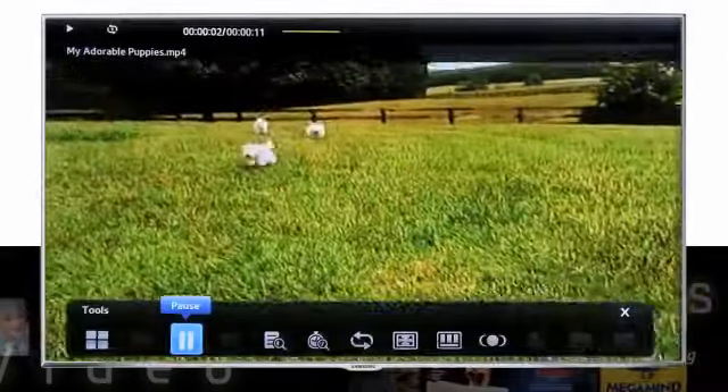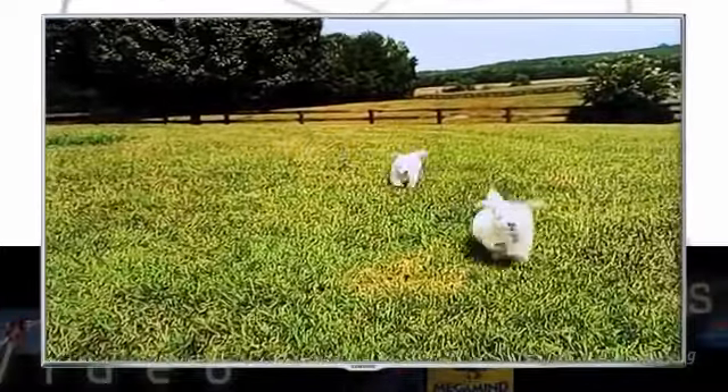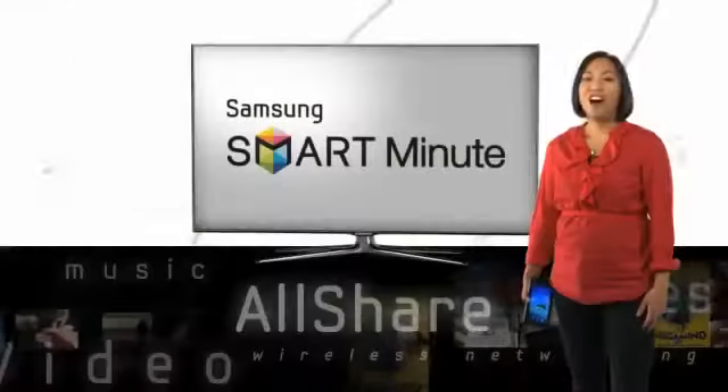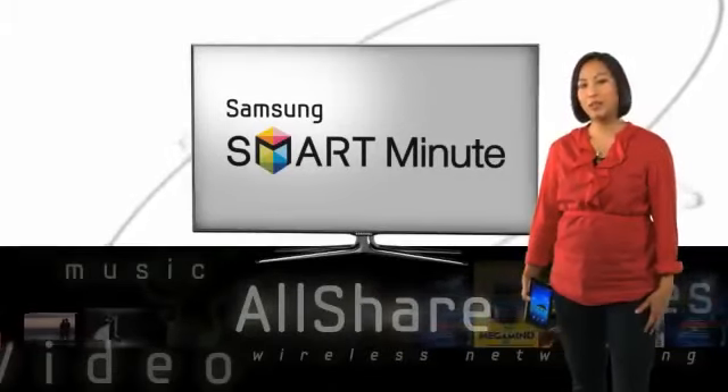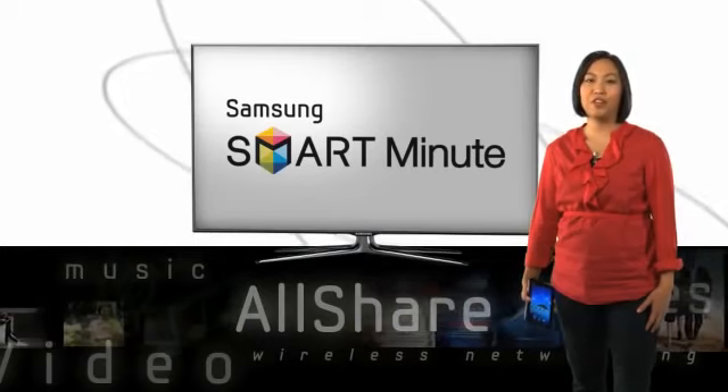Here's the adorable puppy video again in case you missed it. Aren't they cute? AllShare is just one of the great functions that makes Samsung Smart TV so smart. Plus, it's a great way to share your favorite media.